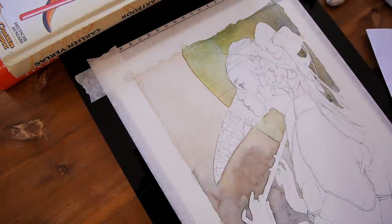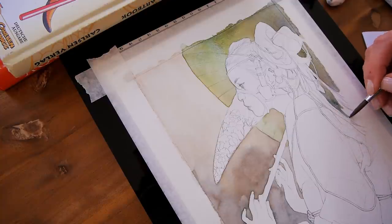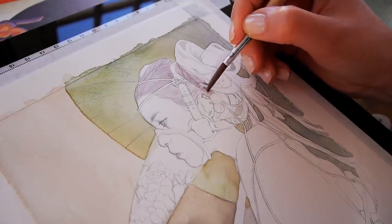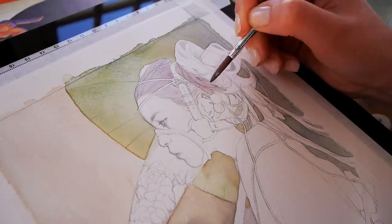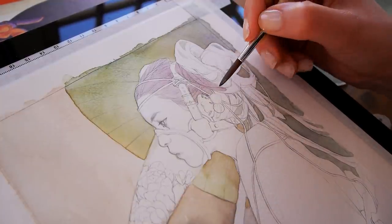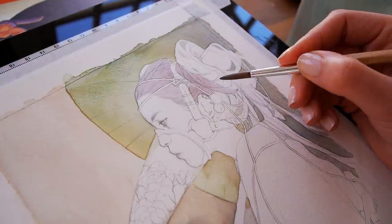A little background info on this illustration: I did everything in watercolor and a bit of gouache here and there — mostly gouache in the face and in the hands. I do like the saturated and more opaque look, especially in the face, so I tend to always do a couple of touch-ups with gouache. I feel like I can be a lot more sharp and controlled with it than with watercolor.